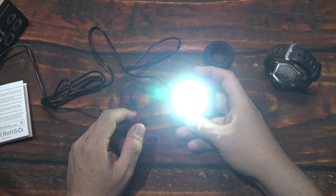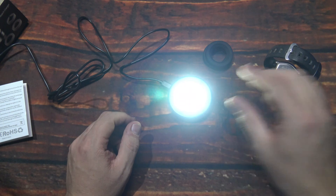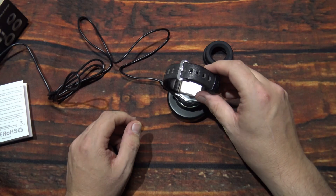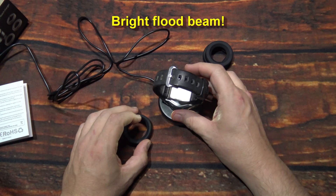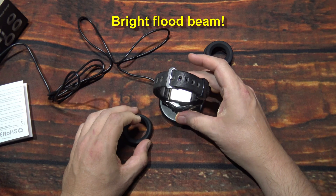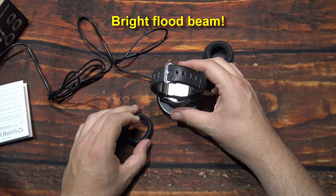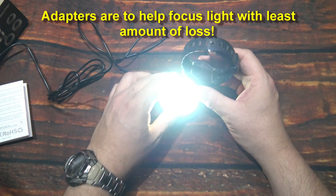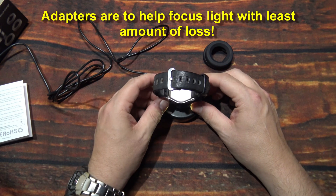And that beam is pretty intense. Showing it upside down — pretty intense especially when you get it real close like this. Let's take the adapter off. There's a little bit of light leaking on that, but here it's pretty much covered up.